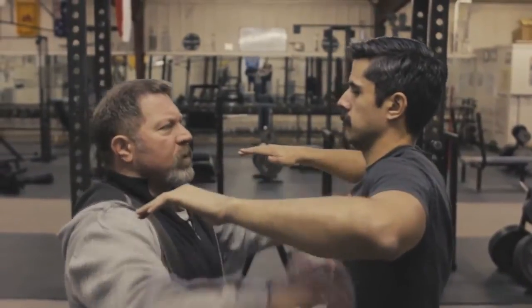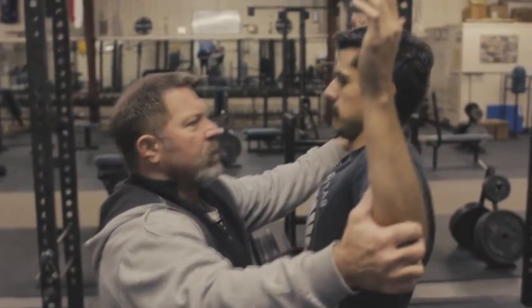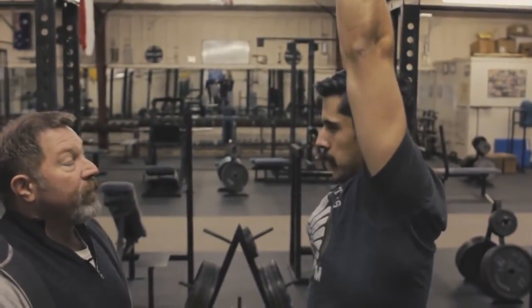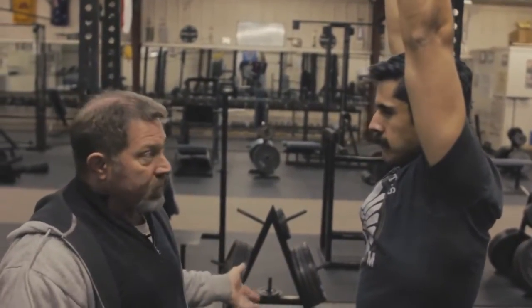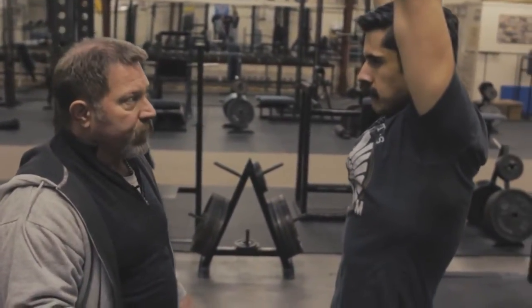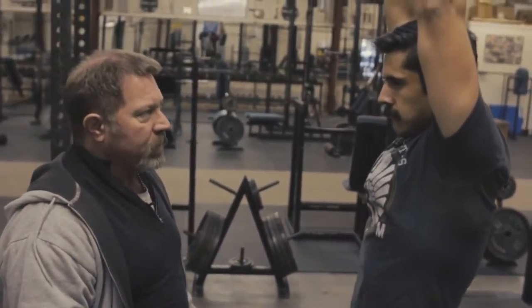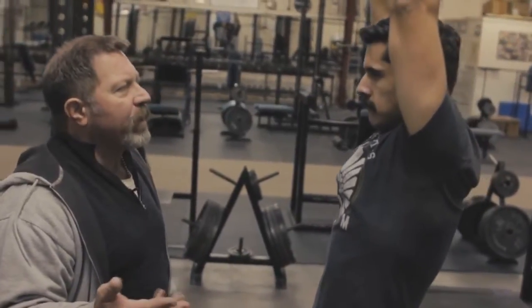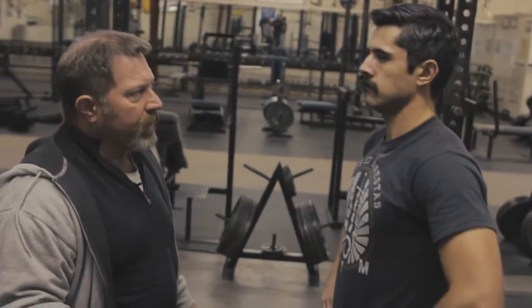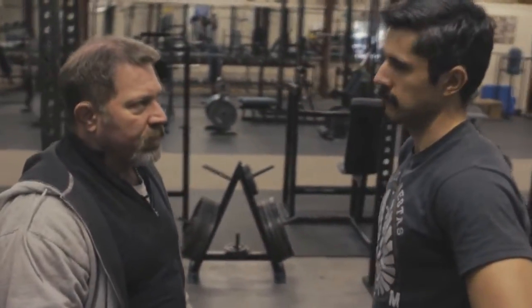But now, from this position of impingement, externally rotate and shrug on up. Now shrug — you feel that at all? That's because the press at the top, because of the shrug, does not impinge the shoulder joint. It cannot impinge the shoulder joint. It is anatomically impossible to impinge the shoulder joint in that proper shrug position at the top of the press.